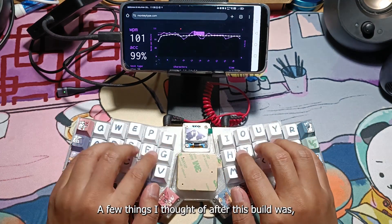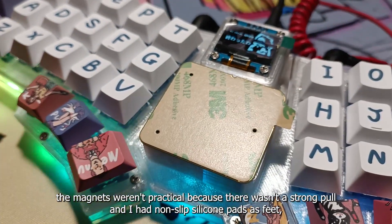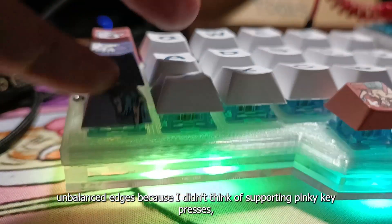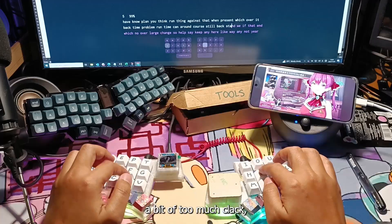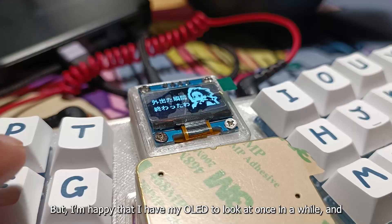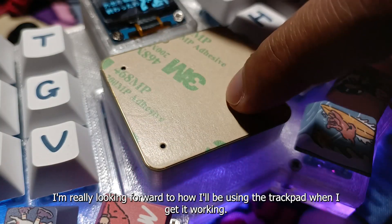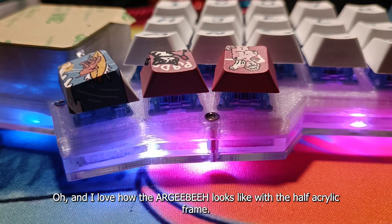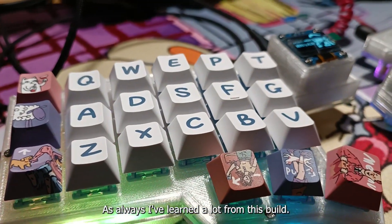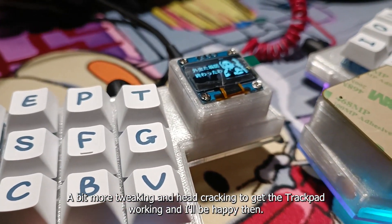A few things I thought after this build: the magnets weren't practical because there wasn't a strong pull and I had non-slip silicone pads as feet. Not enough clearance for some parts so I had to sand them off. Unbalanced edges because I didn't think of supporting pinky key presses. A bit too much clack, and maybe over-engineering a keeb isn't that good. But I'm happy that I have my OLED to look at once in a while, and I'm really looking forward to using the trackpad when I get it working. I love how the RGB looks with the half-acrylic frame — I'm a genius, actually. As always, I've learned a lot from this build. A bit more tweaking and head-cracking to get the trackpad working and I'll be happy then.